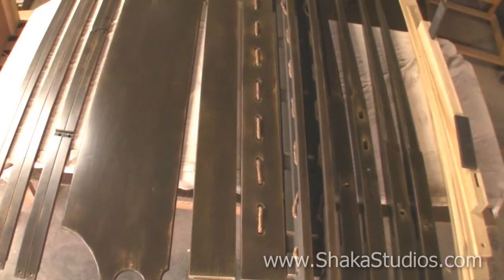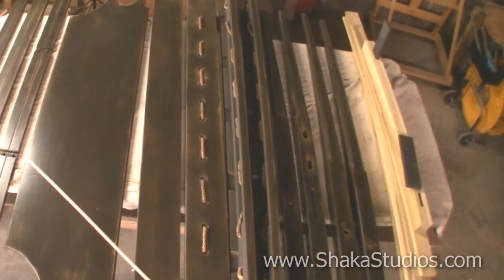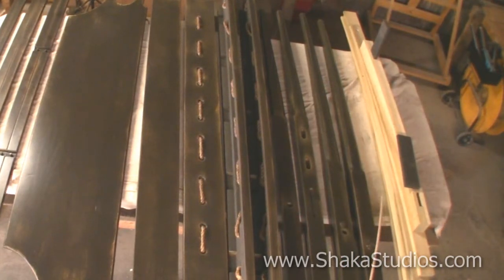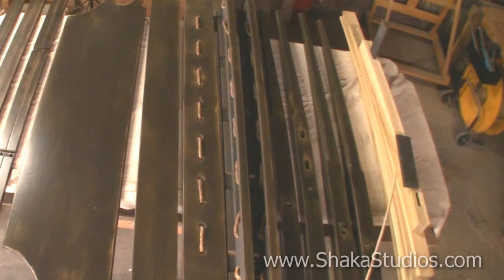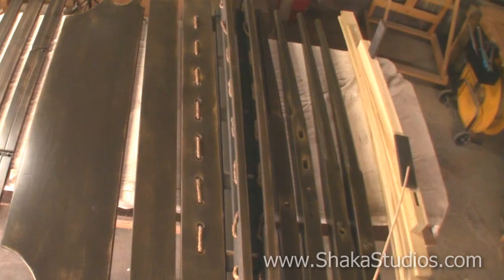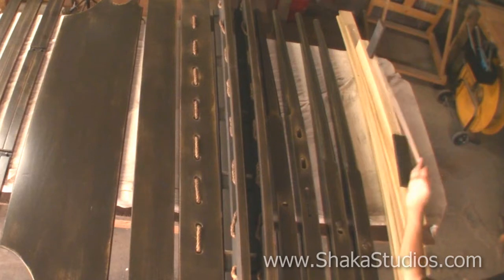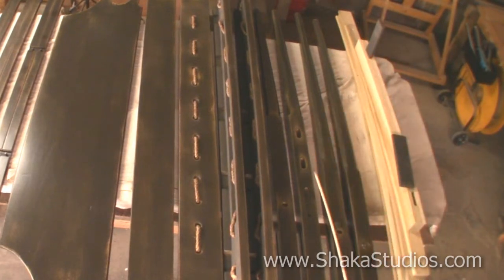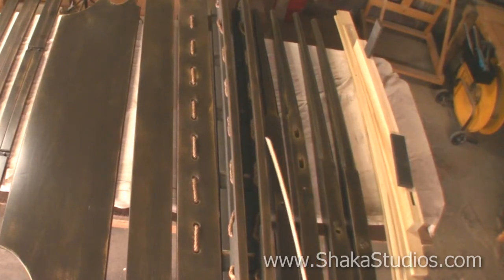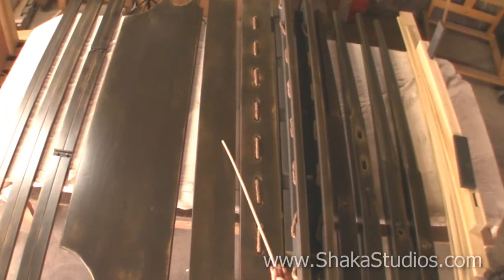We have all our king bed parts and we're going to start from right and go left. We have our bed slats — standard five bed slats to a standard king size bed. You also have this middle piece that goes in the middle, and two supports for the middle piece. We have two footboard posts, two headboard posts, two rails, a foot rail, and a headboard rail.